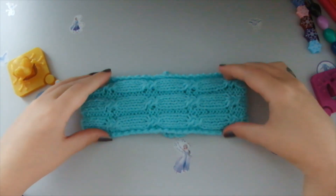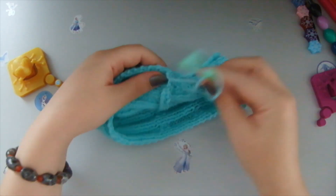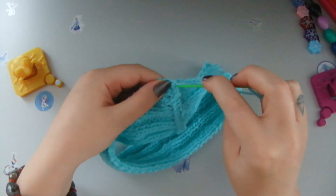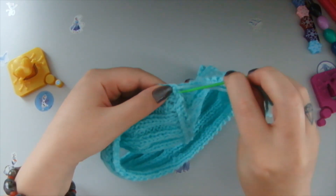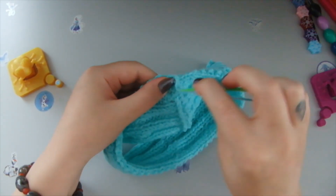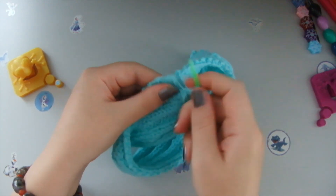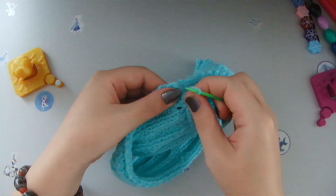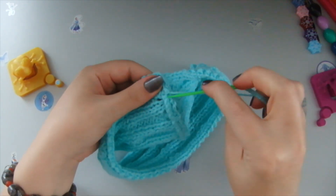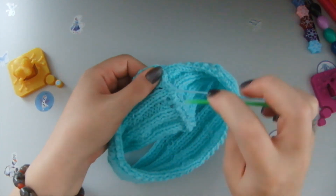The headband is almost finished. Let me show you how I hide the last thread. I take this stitch and follow the braid — one braid, two braids, third braid. I make a little knot to secure it so it does not unravel with wash or wear, then follow the braid some more to hide the yarn nicely.